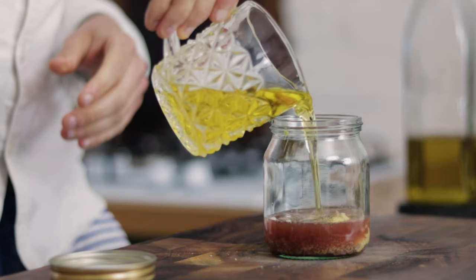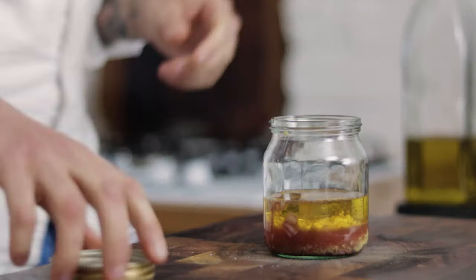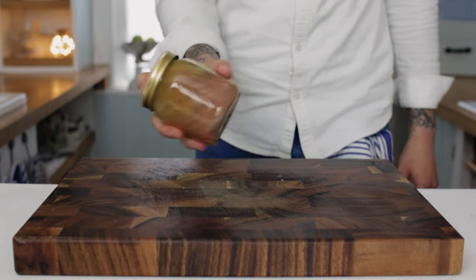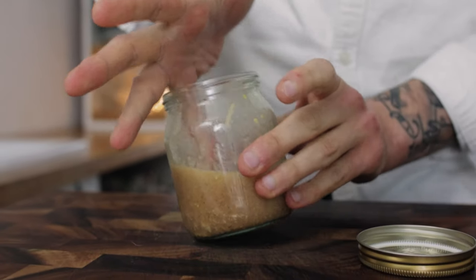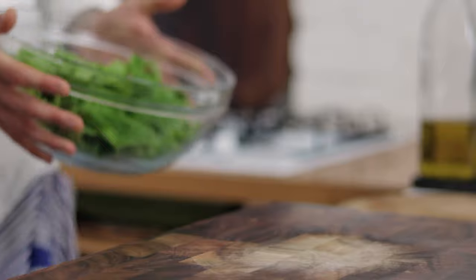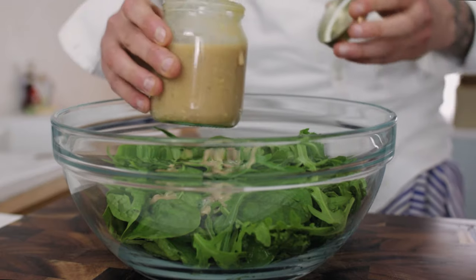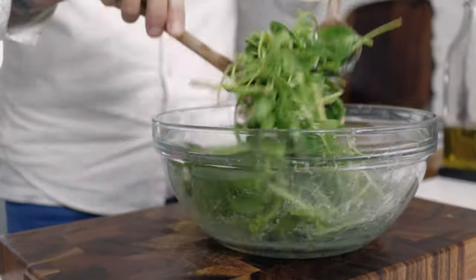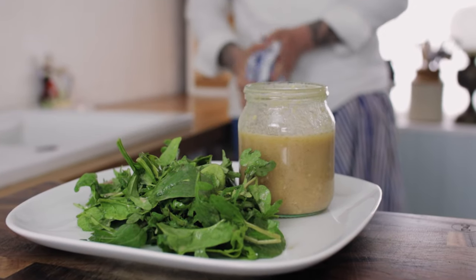Roughly we want one third vinegar to two thirds oil, but this can be adjusted to your preference. Pop your lid onto the jar and the most important part — shake up the jar to mix the ingredients. Don't go crazy, we don't want to end up with mayonnaise! To dress your salad, just pour in a tablespoon or two of your vinaigrette and then, using a couple of wooden spoons or your hands, lightly toss it up, beautifully coating the salad in the zingy, delicious vinaigrette. Get cooking guys and enjoy.